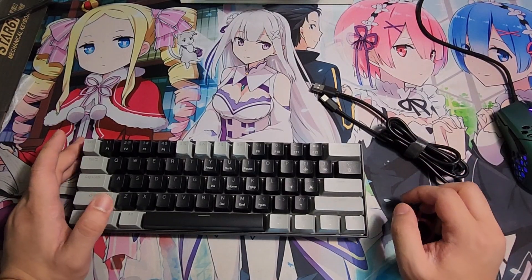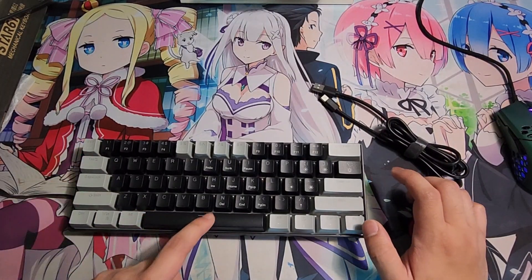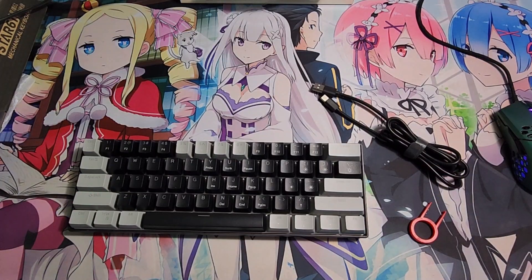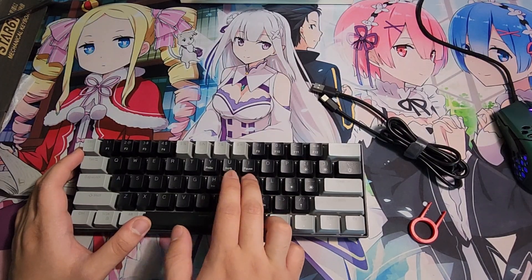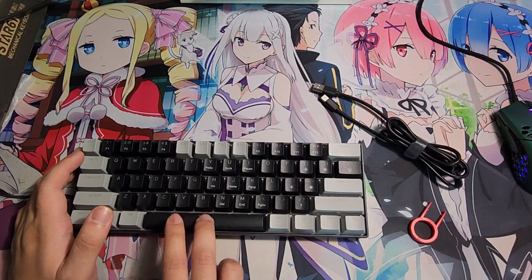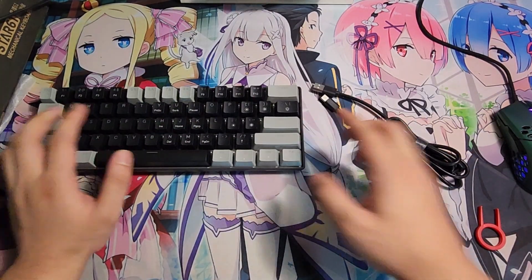Even the keyboard I reviewed before had a similar issue but it wasn't as bad. This one feels like it barely has any lube. When you lube it up it feels and sounds much better — that plastic clackety clack goes away. It also doesn't have any feet, but it's high enough to game on.